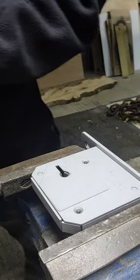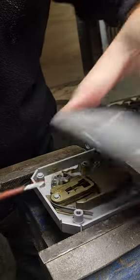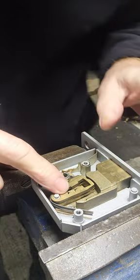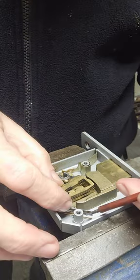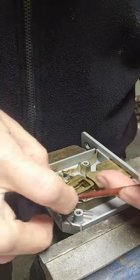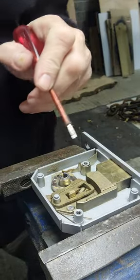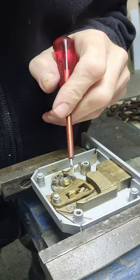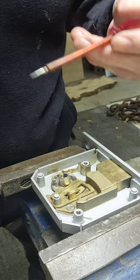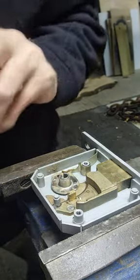Be careful — sometimes it's a little bit tight. Remove the plate, and be careful that the levers don't fly out and that you don't mix them up. Take the levers out one by one and lay them down in order — number them before you remove them, because they're all different. If you mix them up, you've had it; it'll take ages to work out the combination. It's actually a bit grubby in here.